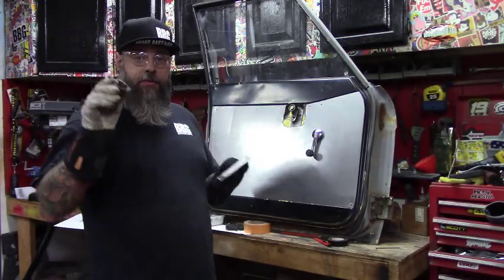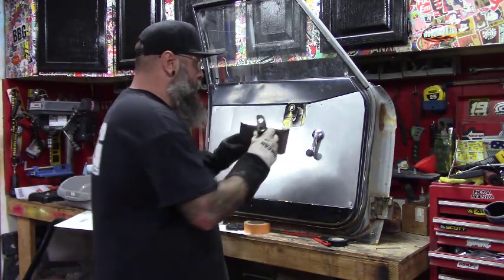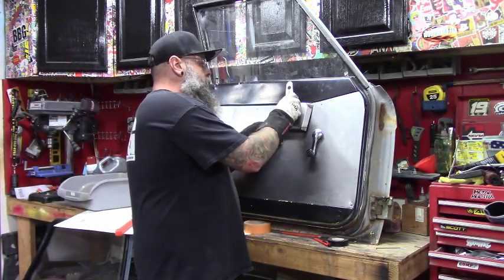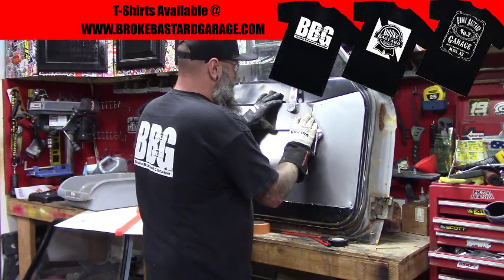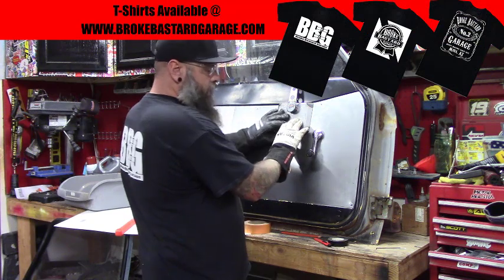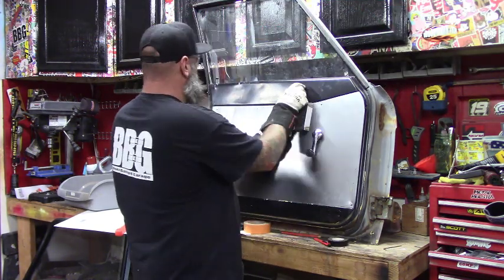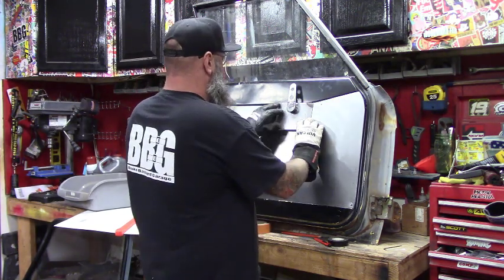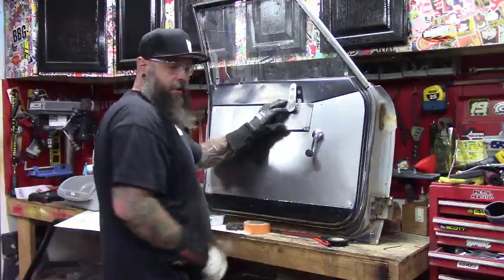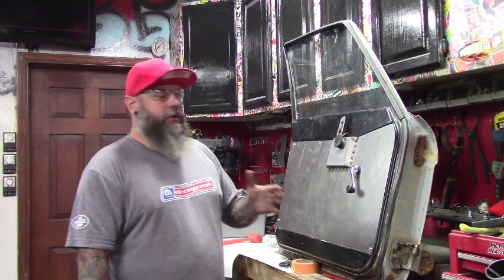We're going to insert the handle through the plate and then onto the actual mechanism to ensure that we have this exactly where it needs to be. Making sure there's no interference — we're good. Now we'll go ahead and tack this in place.